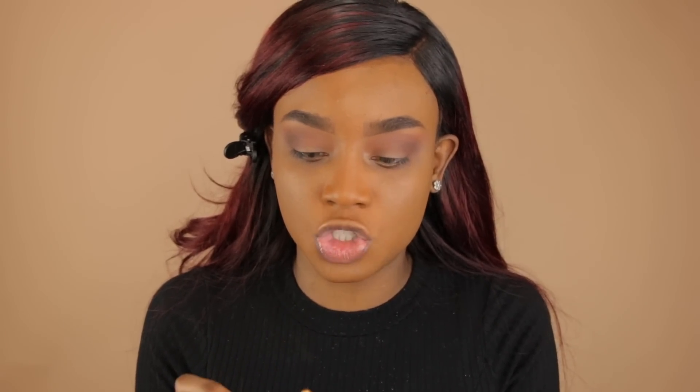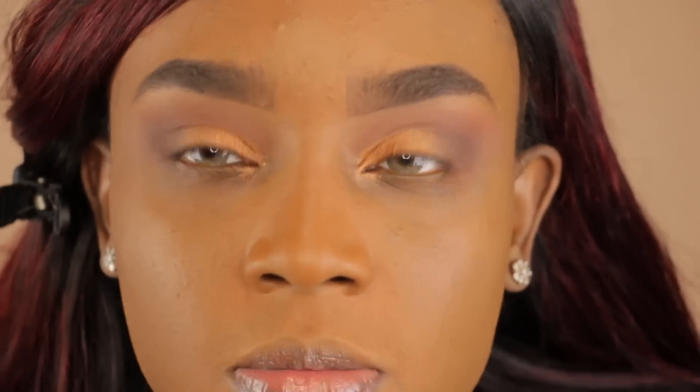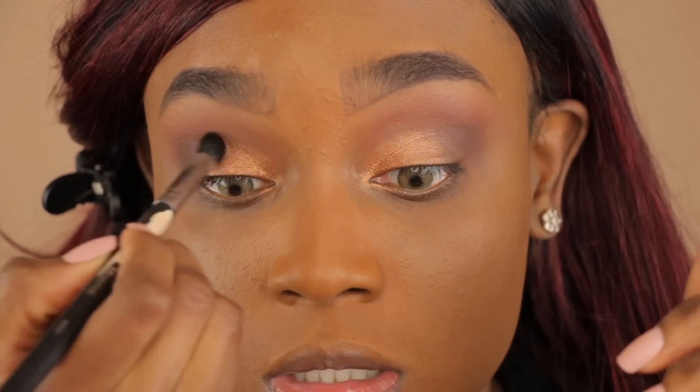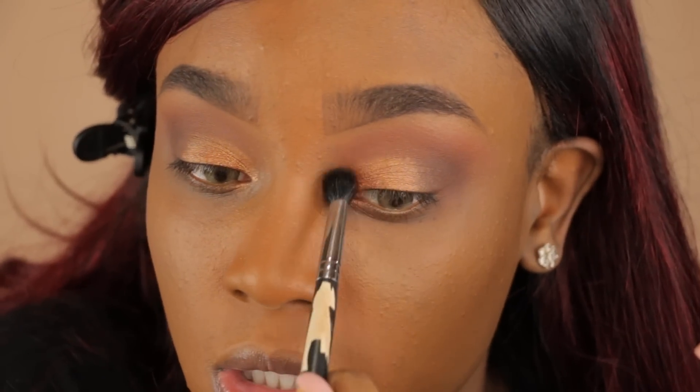I'm going in with this NYX Jumbo Eye Pencil in the color Pure Gold — this is going to make the gold color we put on top pop even more. Now I'm going in with Legend by Makeup Geek, applying that with a synthetic haired eyeshadow brush. Let me zoom in so you can see what the eyes are looking like. I'm going to take this Morphe 503 brush and blend out that gold color so it's not so harsh — I'm not going for a cut crease, I just want it to look a little softer.